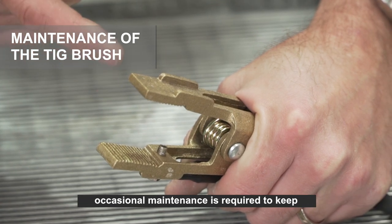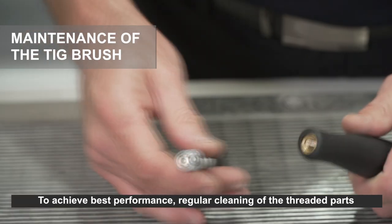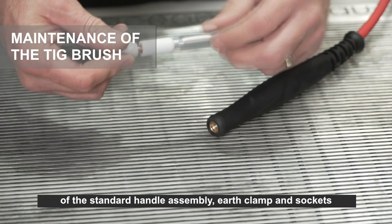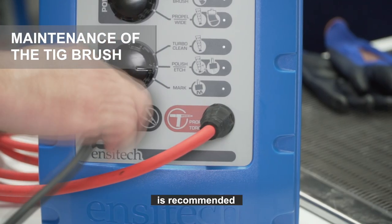To ensure you always get best performance from the TIG brush, occasional maintenance is required to keep all power contacts clean and conductive. Regular cleaning of the threaded parts of the standard handle assembly, earth clamp, sockets at the end of the leads, and the female socket at the front of the machine is recommended.